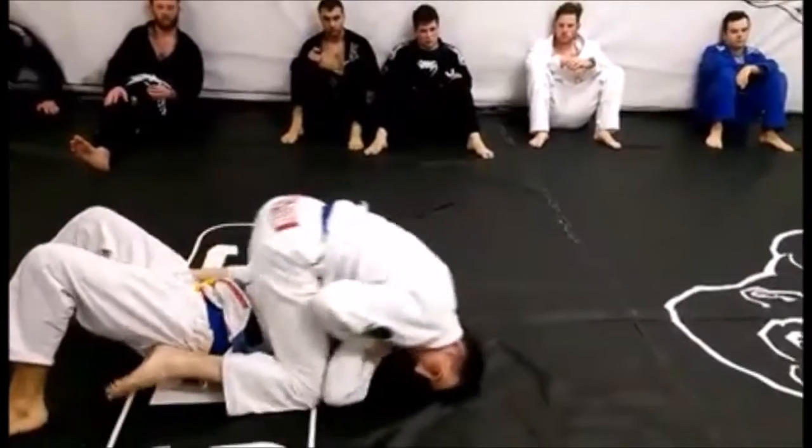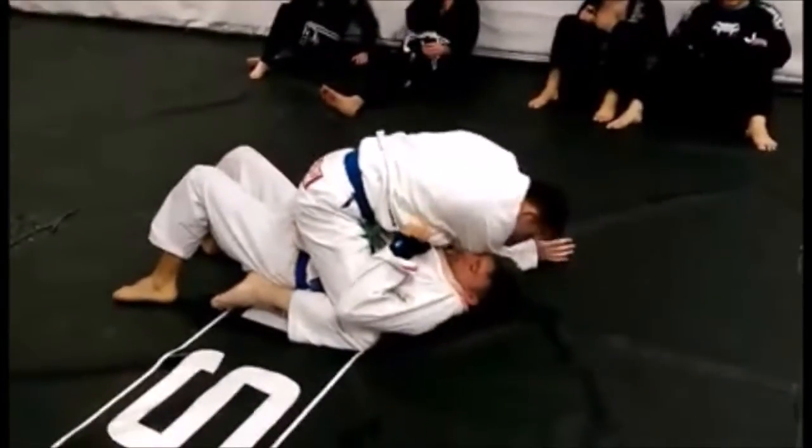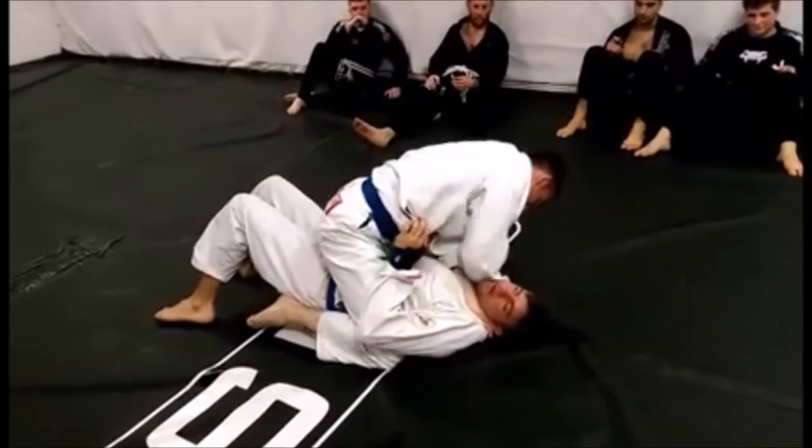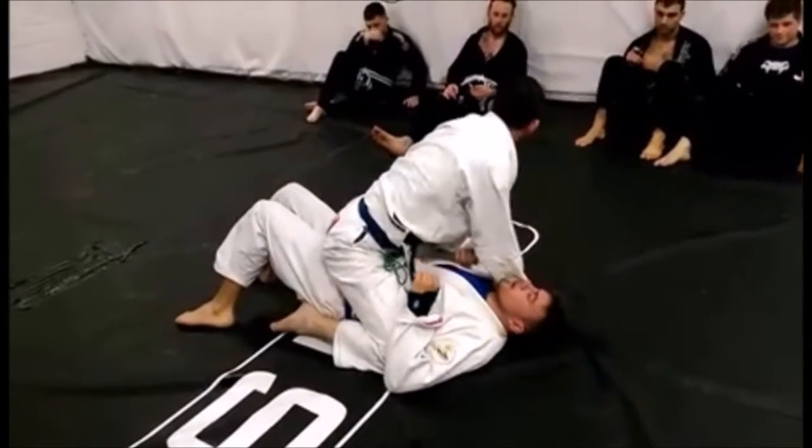Elevate, roll him over, follow him up, and from here guys, keep this collar grip. Use my elbow to lift his chin, catch the material, head on the mat, pull my elbows to the chest.